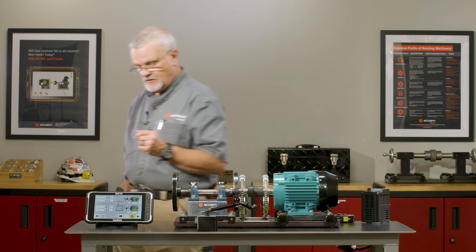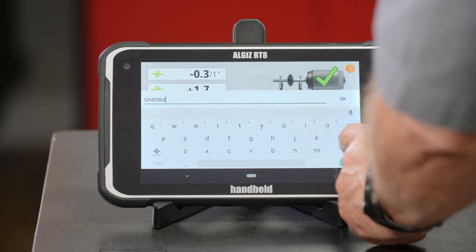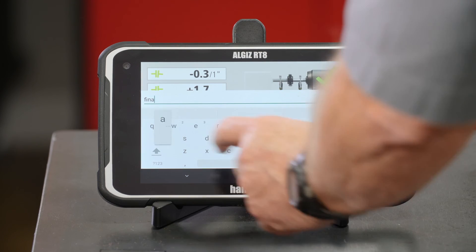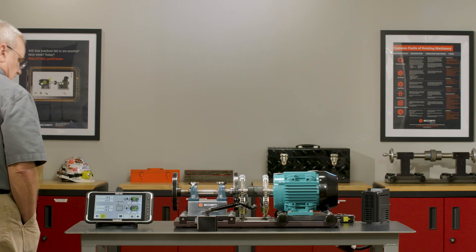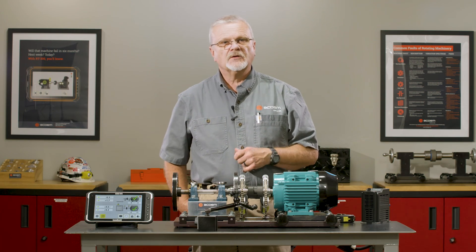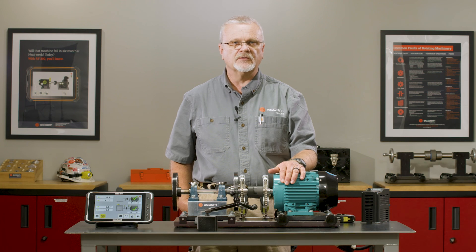Now we have a good alignment. It's a really quick process with on-screen guidance — we just follow the instructions on the RT and use a little common sense to do a quick alignment job. We want to save this to show a before and after, so I go back into the save icon and name this machine 'final.' Now I have both the before and after saved with documentation showing that I've aligned the machine. Now that we've aligned it, we're going to do another vibration test to see if we've improved the vibration levels.